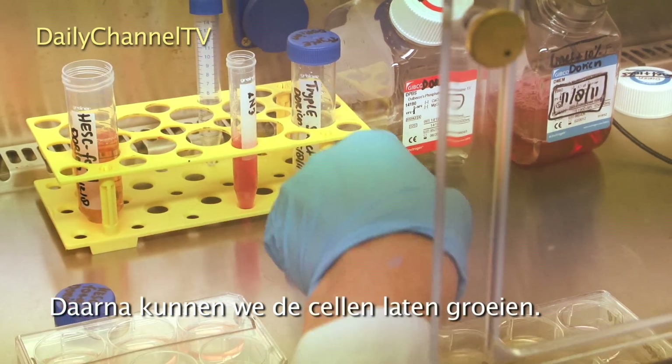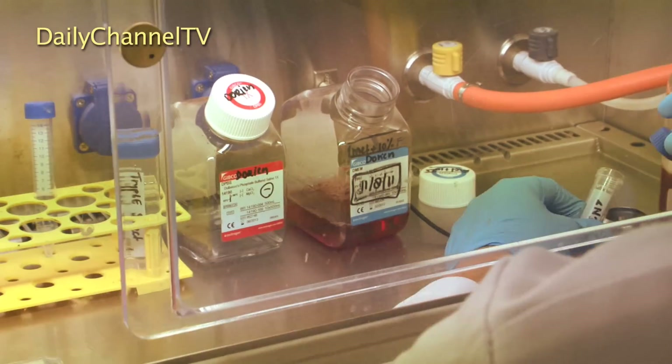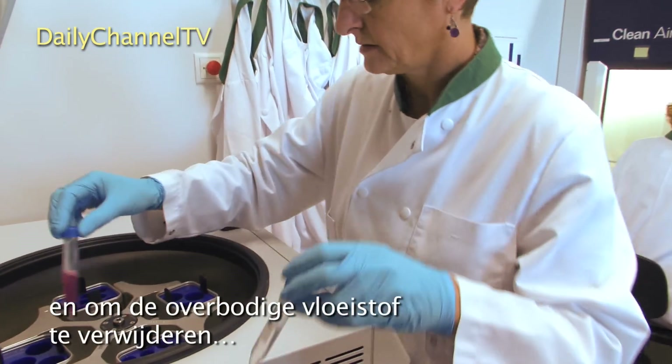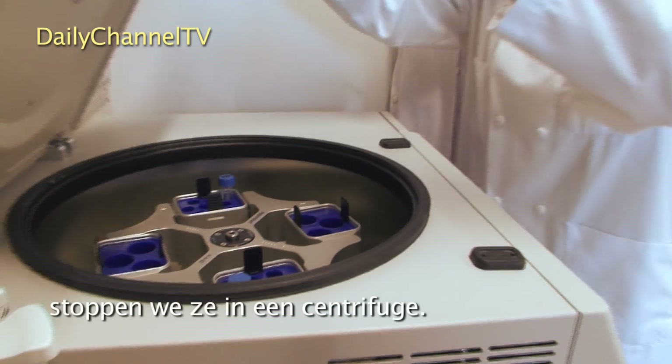After that, we can just keep on growing the cells. We collect them again using enzymes from a dish, and to get rid of the excess fluid, we put them in a centrifuge.